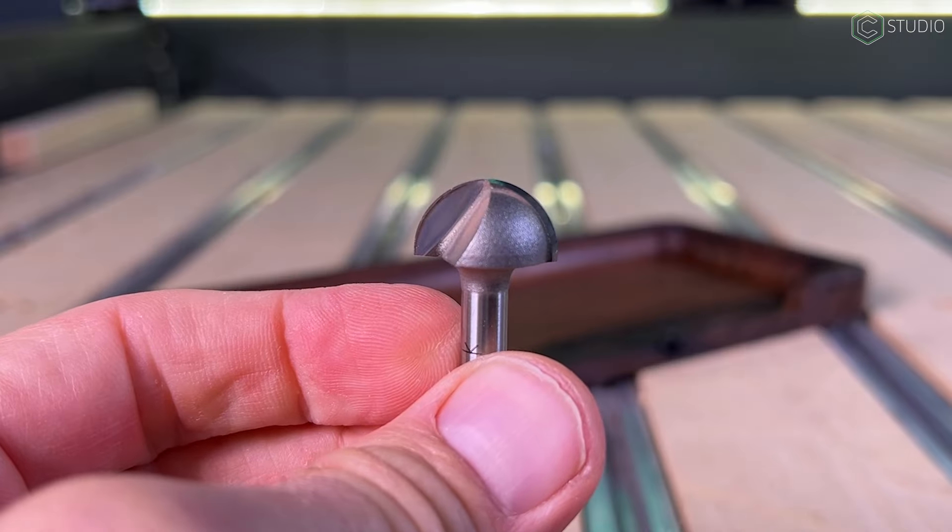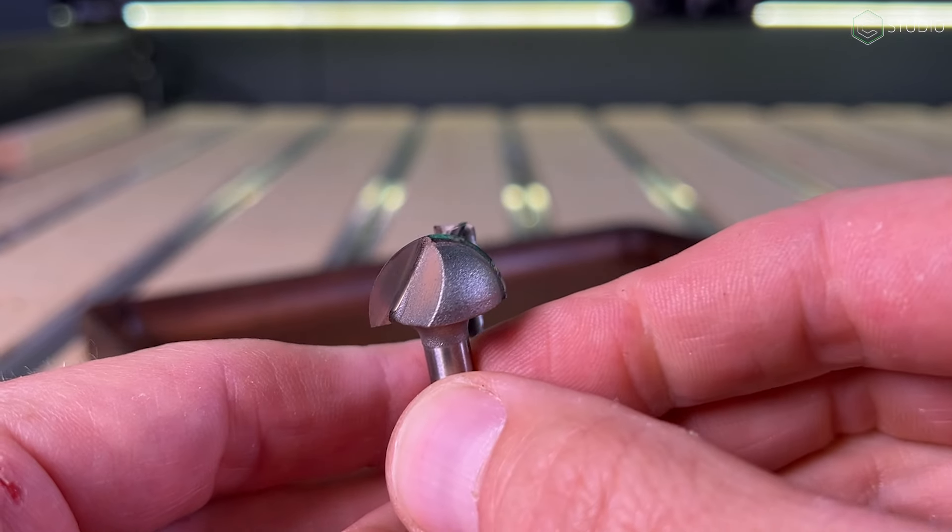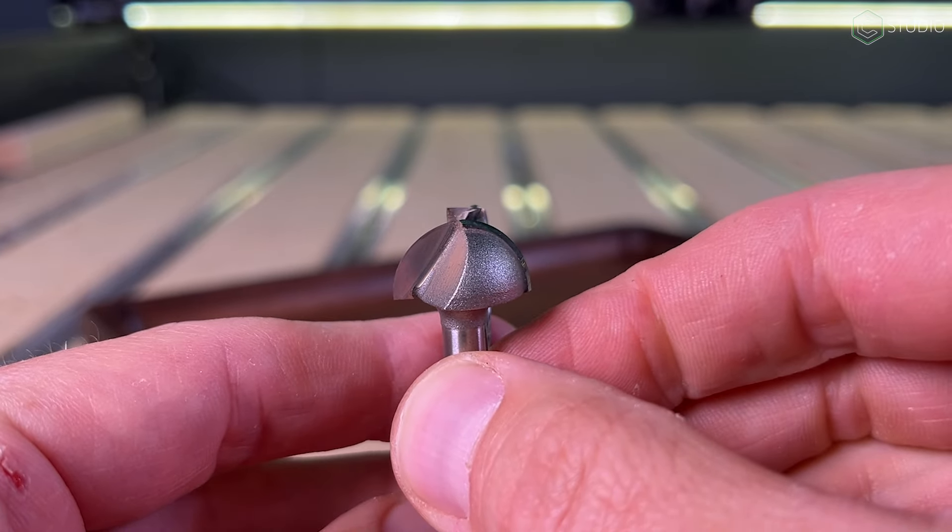Bowl bits also have very interesting geometry, featuring a flat portion at the bottom that's even smaller than a quarter-inch cutter. This affects the stepover — you're going to have to go a lot smaller to avoid scalloping.